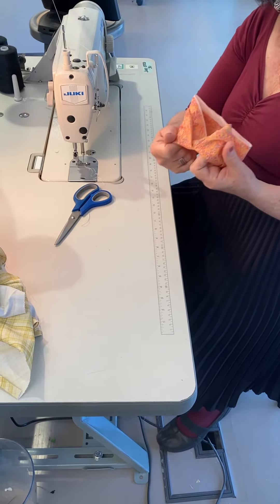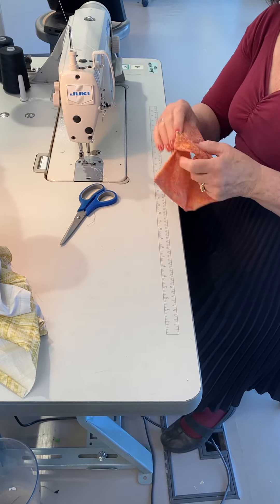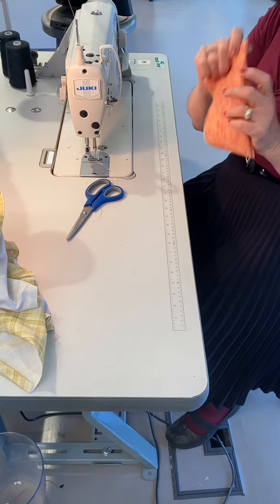Alright, so that's the mock French cuff. You can go ahead and stop now.